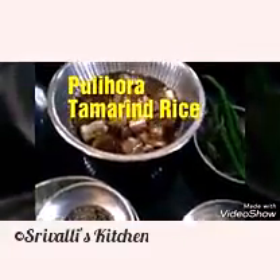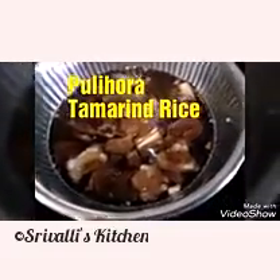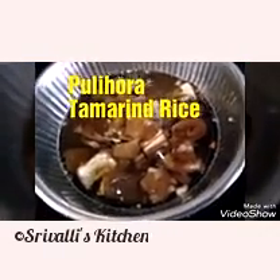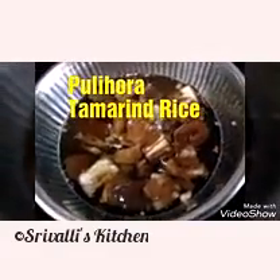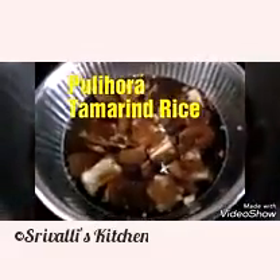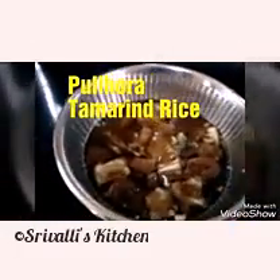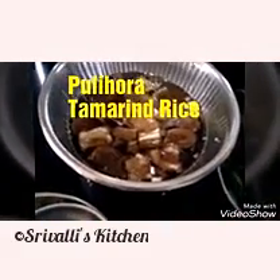There are two ways of preparing tamarind rice. One is where you soak a large quantity of tamarind, boil the pulp until the oil starts to separate, let it cool down, store it in the refrigerator, and mix it into the rice, finishing with tempering.